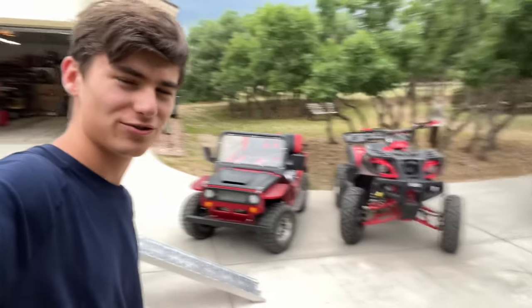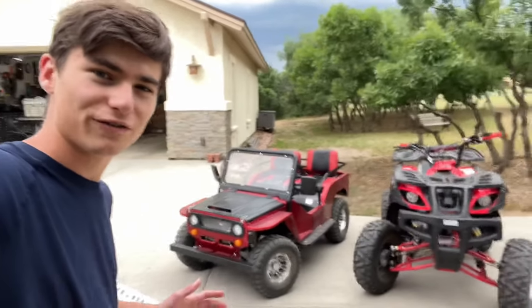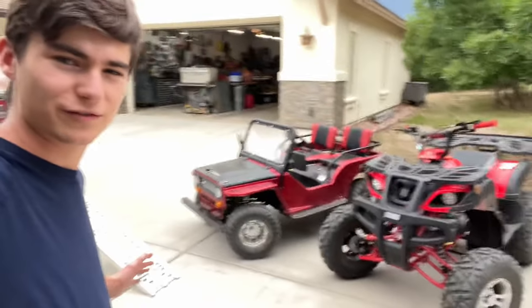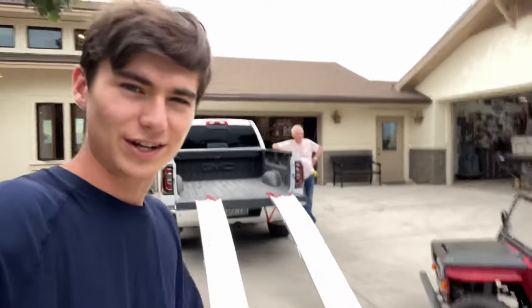What's up, guys? Welcome back to the channel. So in today's video, we got the mini-jeep and the ATV, and we're going to be doing the ultimate off-road test in Crested Butte on the back roads. This is going to be a super epic video, and as you can see here, we got everything ready and we're going to put it on the trailer. Let's get into it.